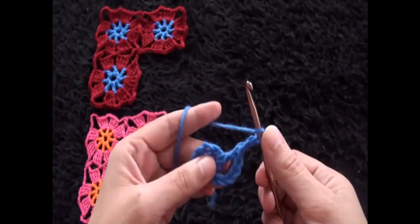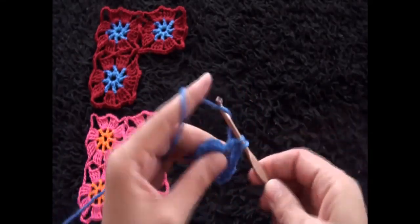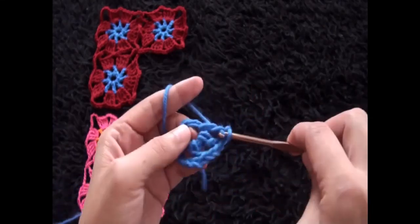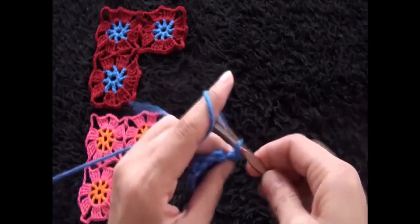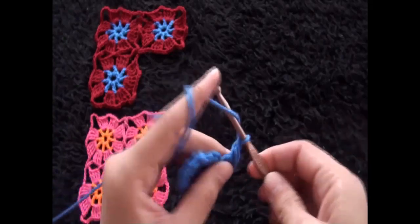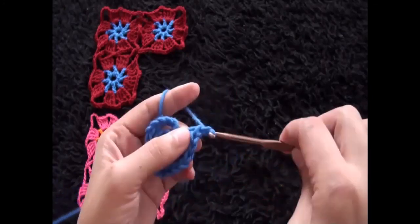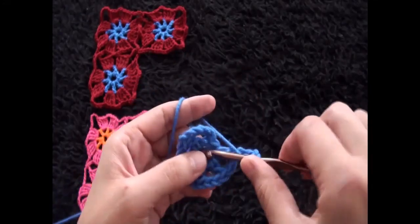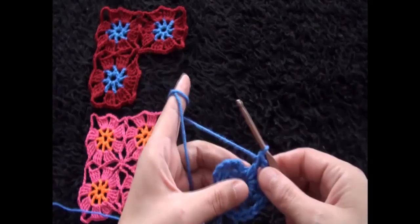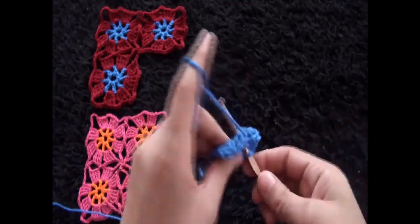Chain 2, through the same loop I'll make one double crochet. Chain 2, through the same loop I'll make one double crochet. Chain 2, through the same loop I'll make one double crochet. We repeat this until we have eight double crochets with two chains in between. Chain 2, then through that same loop I'll make one double crochet.